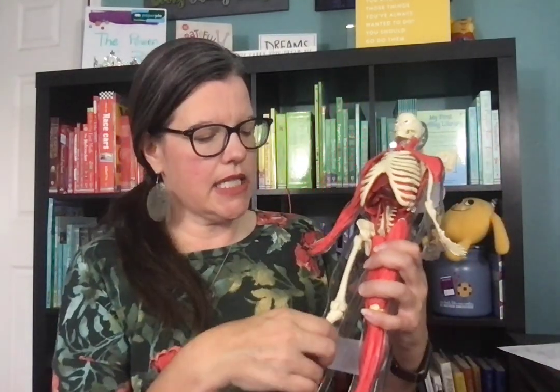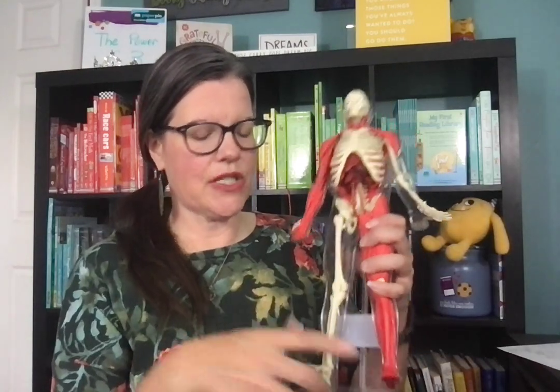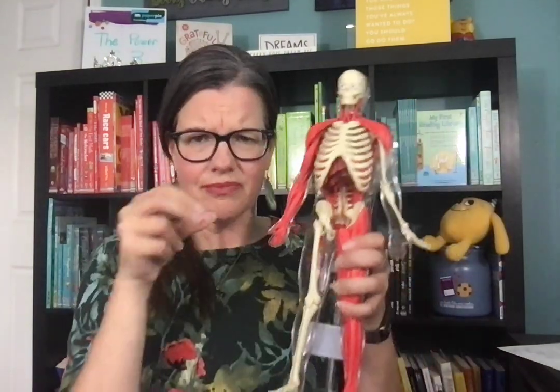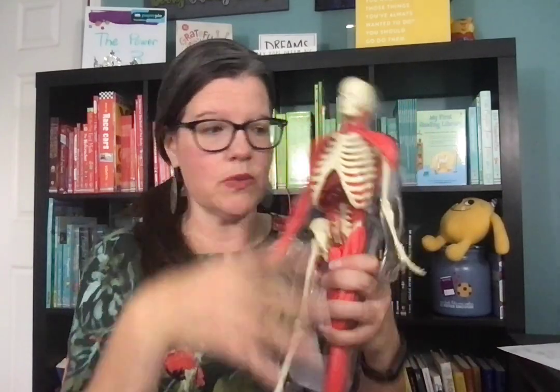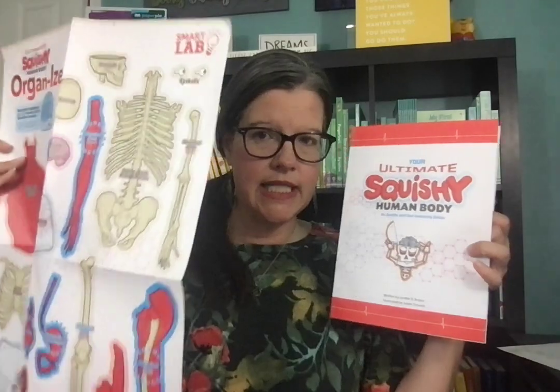You can also do so many different things with this beyond the quiz mode. This one has more detailed muscles, skeleton, the skeletal system, and the body actually bends. The squishy human body doesn't have as much detail, and the pieces come apart more like a puzzle, but this one — the actual body part stays together. But they're both squishy and they both come with an organizer.